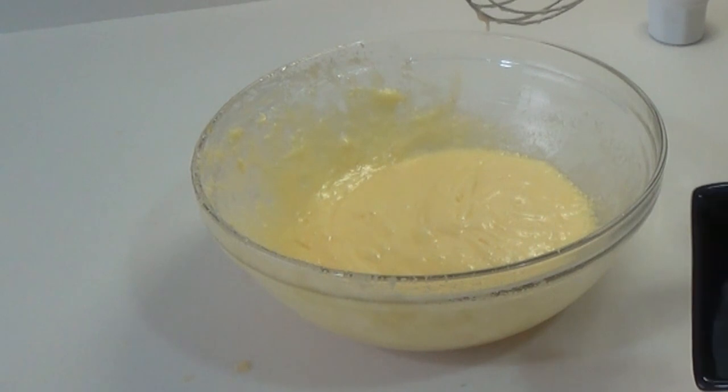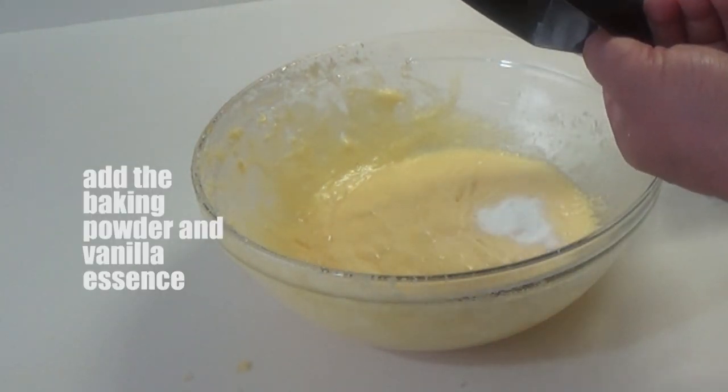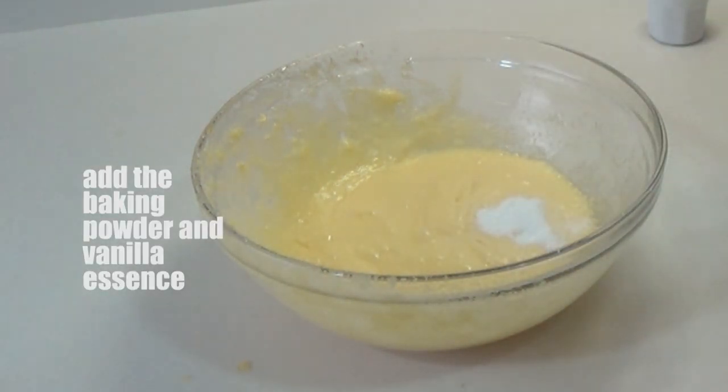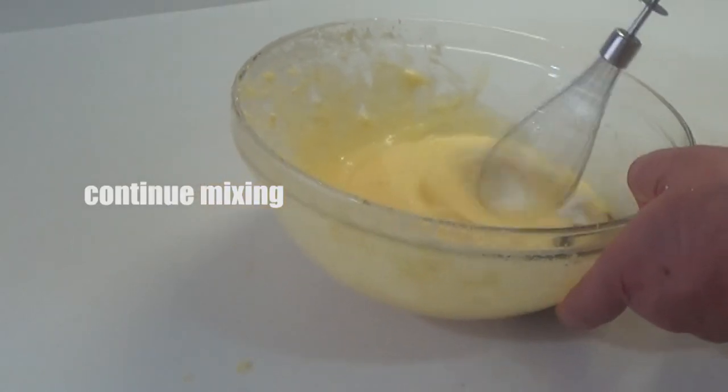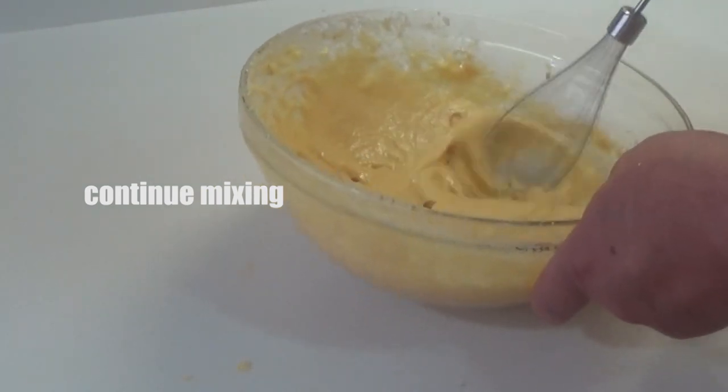Veis que la mezcla cada vez está un poquito más espesa. A continuación el impulsor, o levadura química o como queráis llamar a esto. Su función: que no queden las pastas demasiado duritas. La esencia de vainilla, esto le va a dar un aroma especial, muy rico.